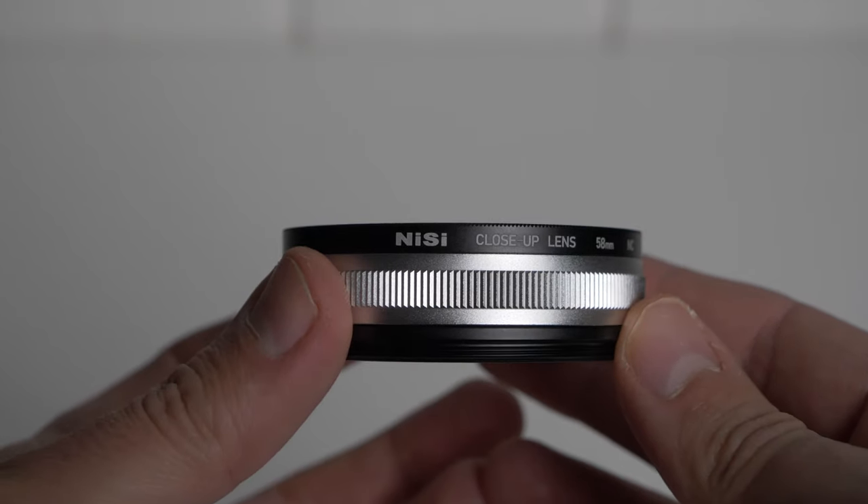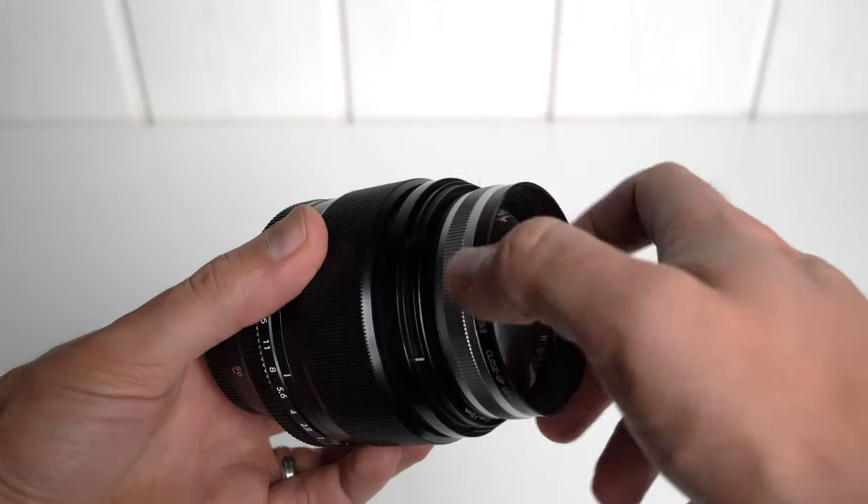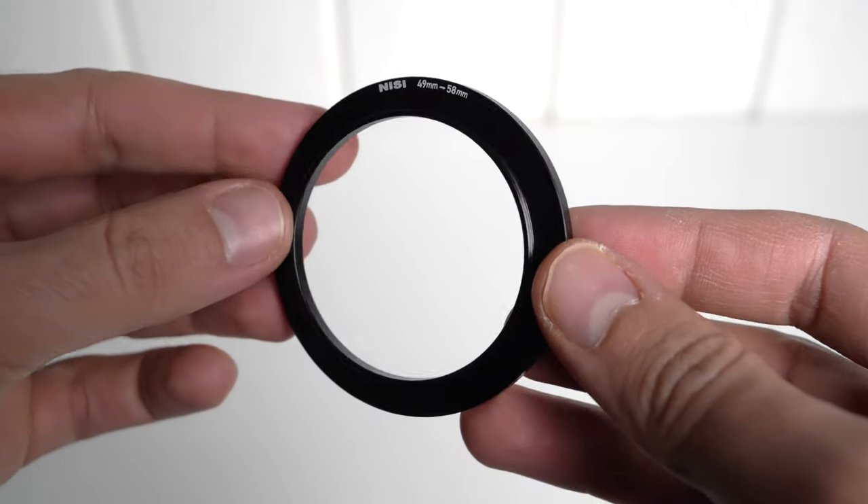There are two close-up lenses: the 58mm and the 77mm. We're going to take a look at the 58mm, which I asked for, since I wanted to try it specifically on my Fujinon 56mm f1.2, so they also sent me a step-up ring to use it with this lens. Nissi suggests using this macro lens with focal lengths ranging from 70mm to 300mm to turn them into macro lenses and to drastically reduce the working distance. Since the 56mm lens is for APS-C sensors, the full frame equivalent is around 85mm roughly.